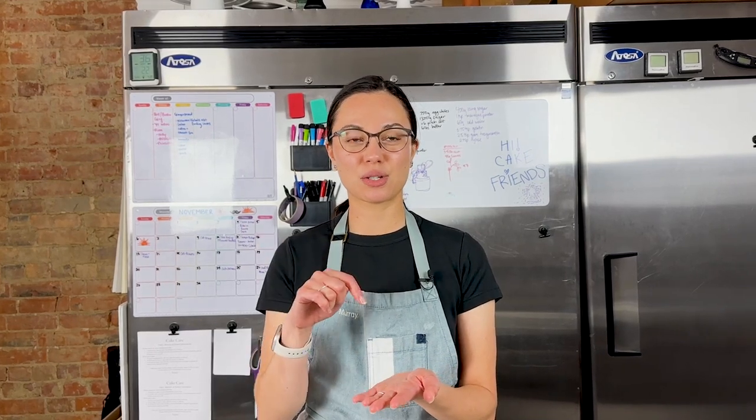Thank you so much for watching this video. Don't forget to tag me on social media if you try out this recipe — I would love to see your gingerbread creations. Grab the recipe and everything you'll need to make this gingerbread house in the description box below, subscribe while you're there, and like this video. I'll see you in the next one.